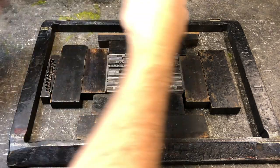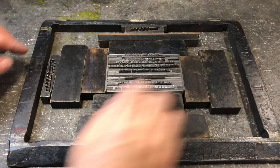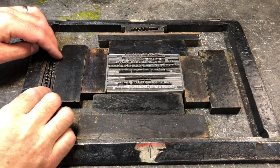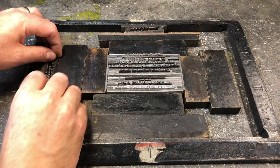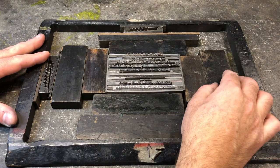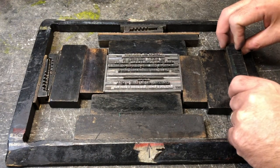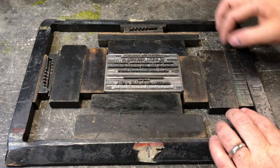This, like most of typesetting, is slightly fussy work, and it requires a bit of back and forth. You put in a piece of wood, you test it, you maybe take it out and find a thicker or a thinner piece, and eventually you'll come to a point where things mostly don't move. You can see that I'm adjusting the quoin there with my fingers to make it a little bit thinner, pulling them further apart so that I can fit all the wood furniture and reglette in that I need.